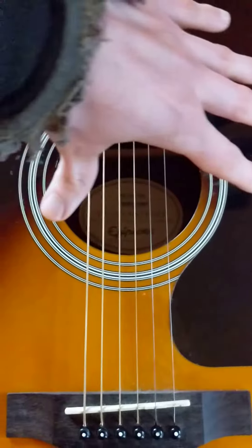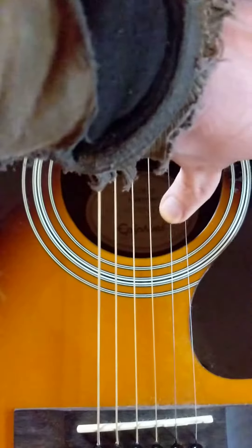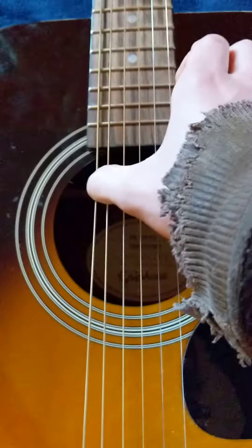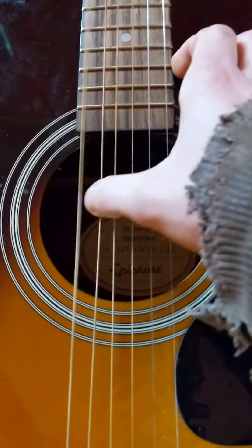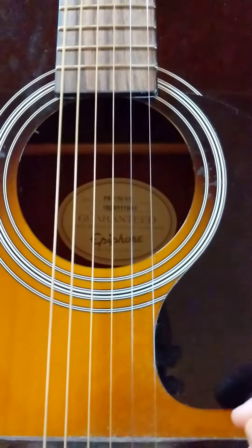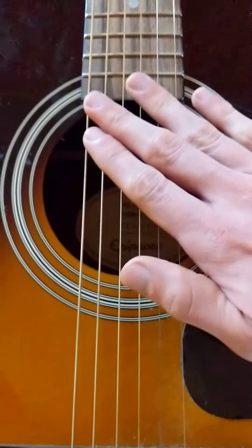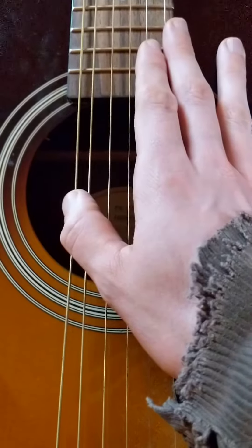This is the tuning for Burden in My Hand by Soundgarden. I think this is Open C, but I might have modified it a little. And this is just as much for my reference, more so for mine than anyone else, I think.